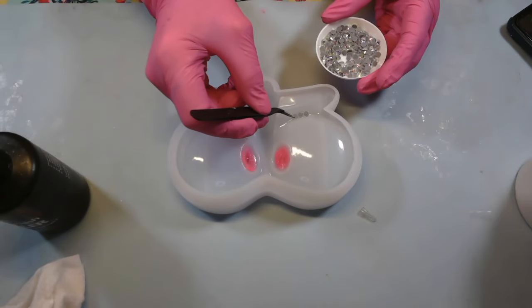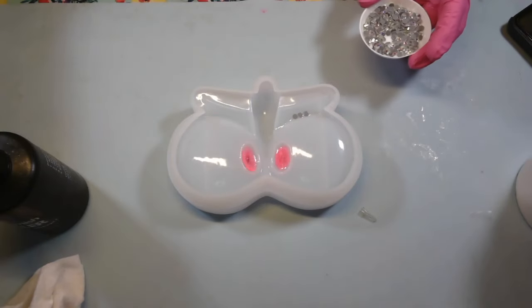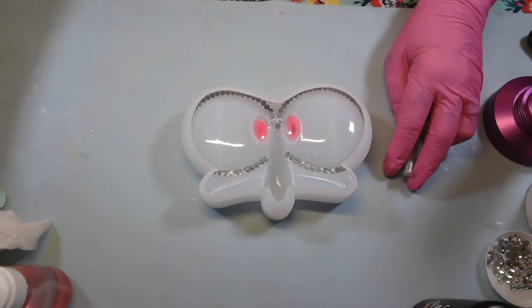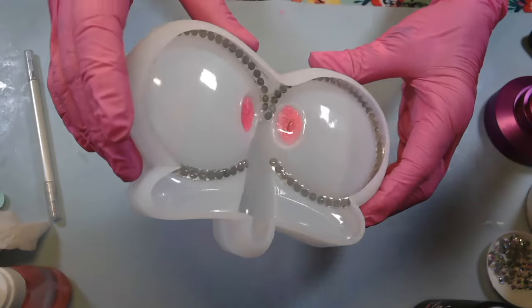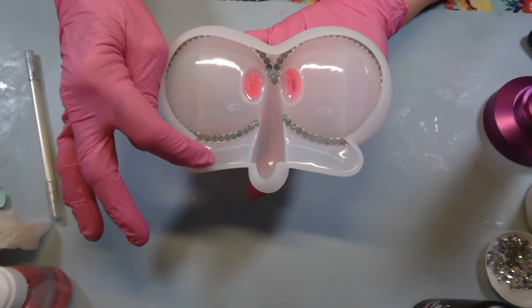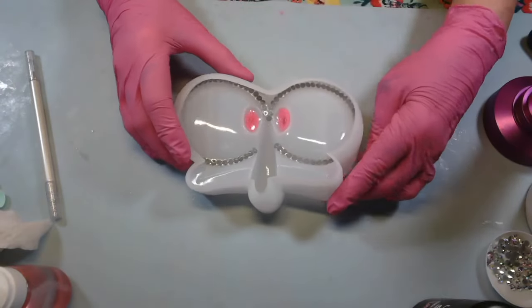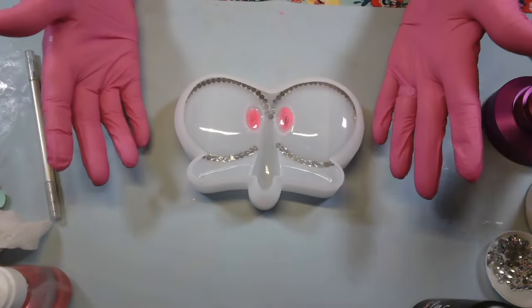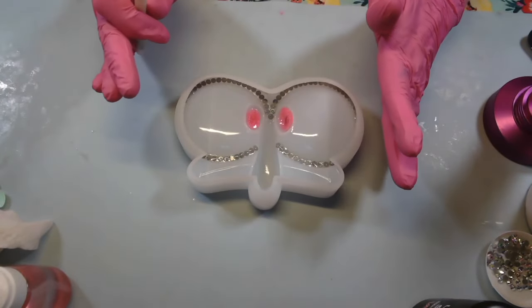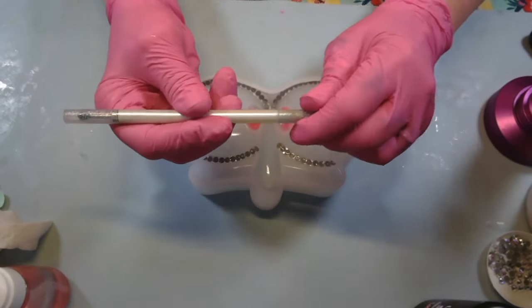This is going to take me a minute, so once I get it done and get it cured I'll be right back. Alright, I got the rhinestones going around the eyes. Now I'm gonna have to put some here because that is just blah. This right here took maybe 20 minutes — it didn't really take that long, but if you've got a bad back I wouldn't advise it.